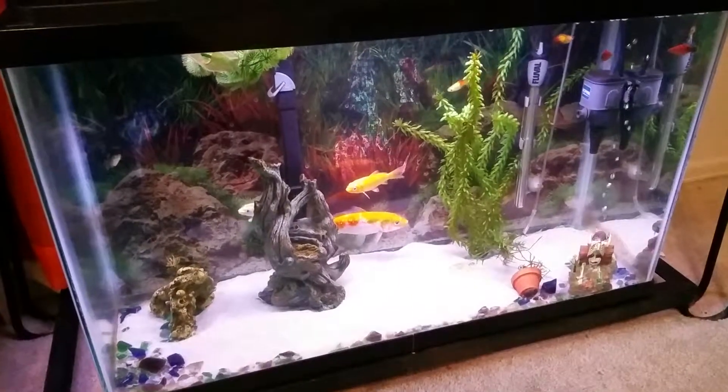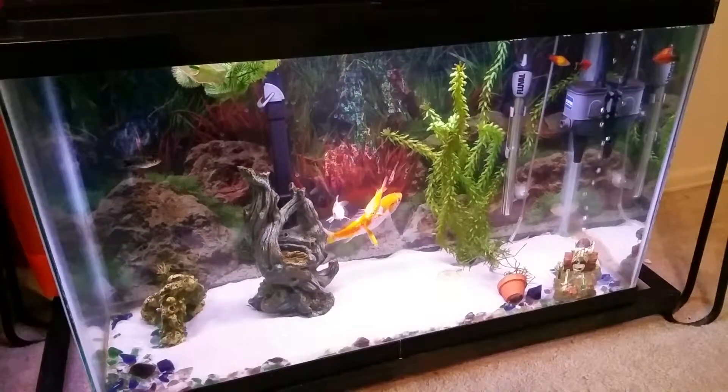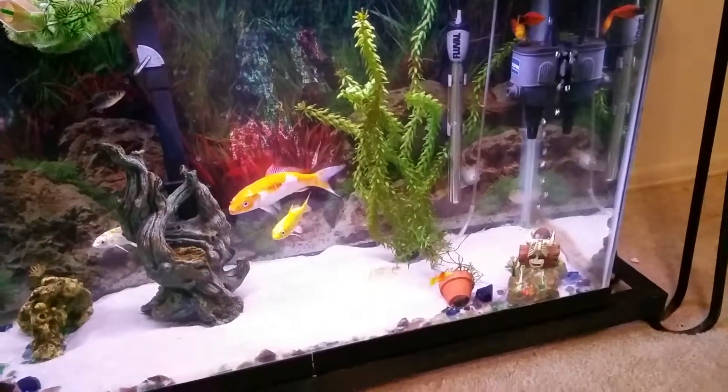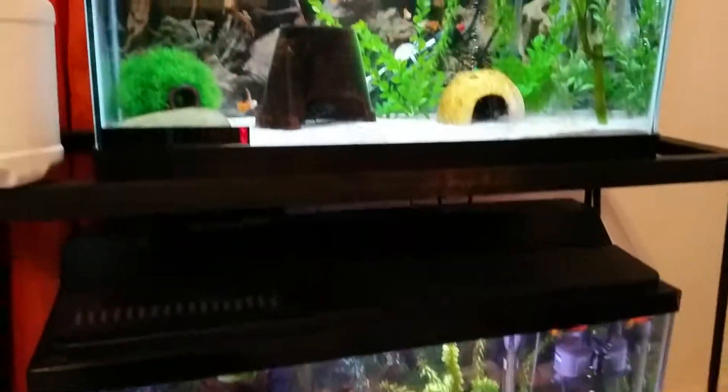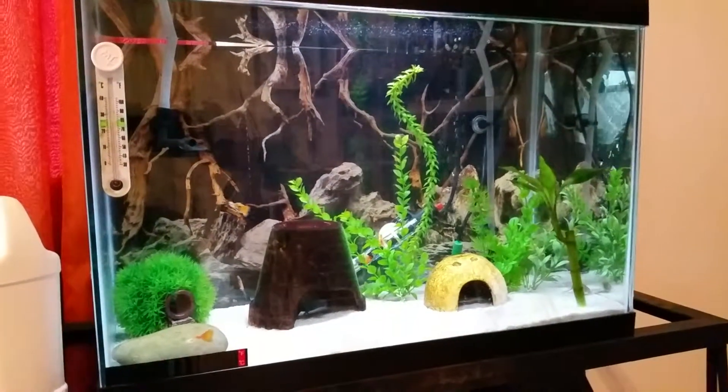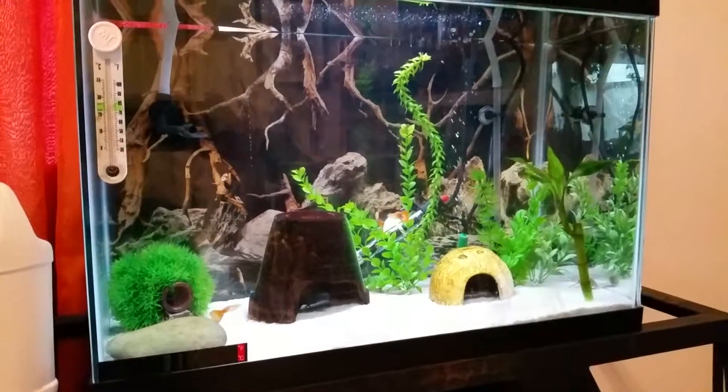Let me show you what we have going on with our other fish tanks here. The frame rate on this camera is crazy. On the bottom tank here we have a couple of nice koi and a pirate decoration that lost his head — going to try to get that glued back on or something.